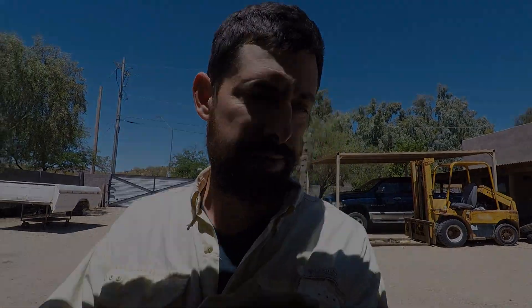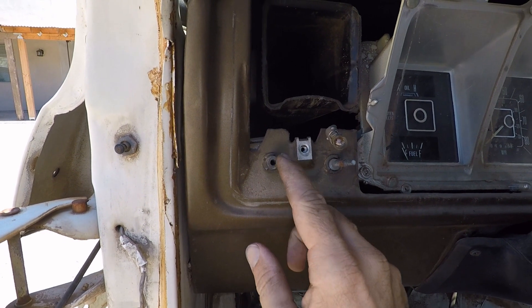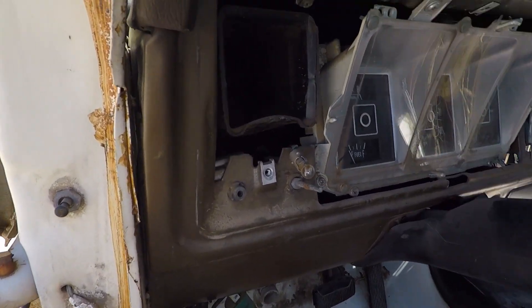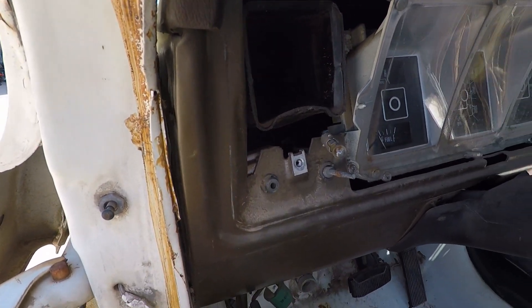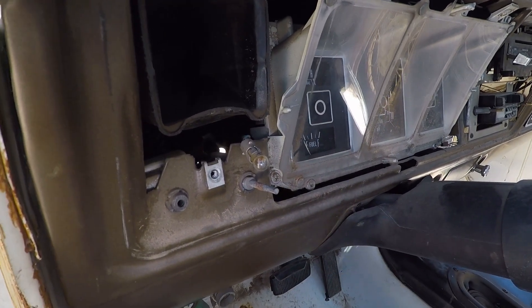I'd like to show you one of the dumbest designs that Ford has ever incorporated into one of their vehicles. This headlight switch is one of the dumbest things that I've ever seen. It's pretty obvious to me that Ford outsourced the design of this to Germany, or they brought in some German guy who thought it would be a wonderful idea to make this unbelievably complicated and failure-prone.